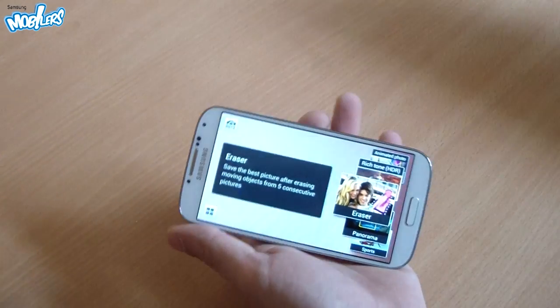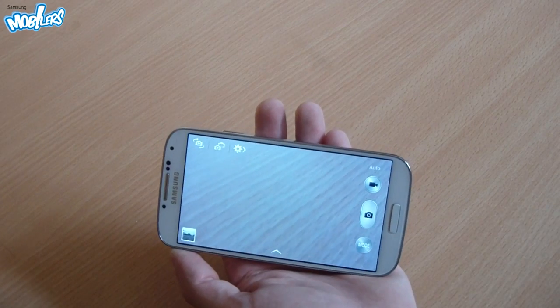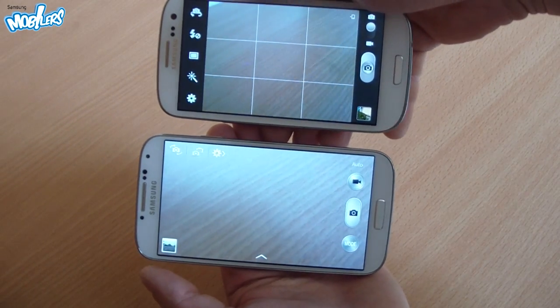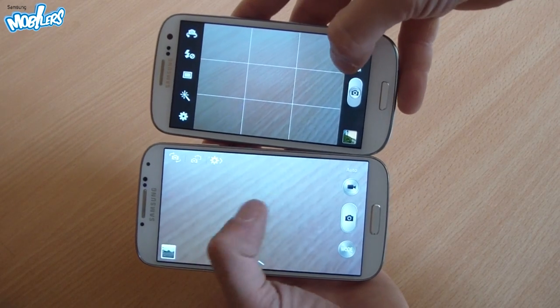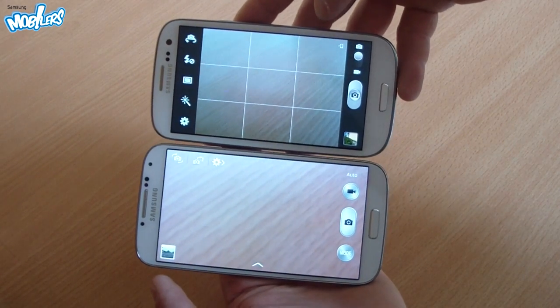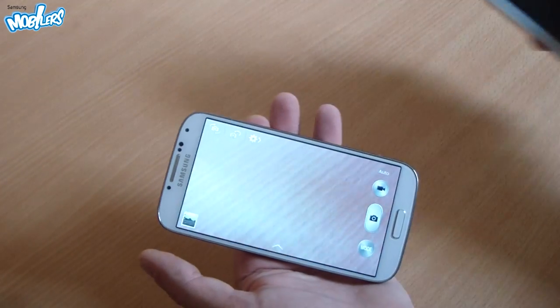Speaking of modes, when choosing a mode on the S4 we find the same type of selector that we have on the Galaxy Camera. The camera app is also different from the one on the Samsung Galaxy S3 — there aren't so many shortcuts on the left side of the screen and we don't have the switcher between video and photos on the right side anymore. Now let's take it outside.